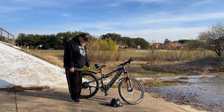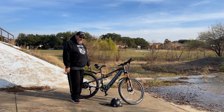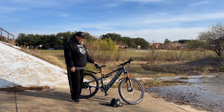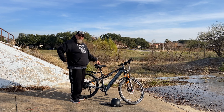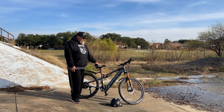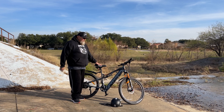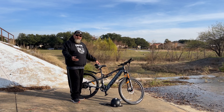I bought some little fenders — I think I paid about seven dollars on Amazon for them, just plastic fenders. It's been raining a lot out here and I was always going home wet with mud and dirt splashing up on me. These actually do a really good job for seven dollars and can be found on Amazon.